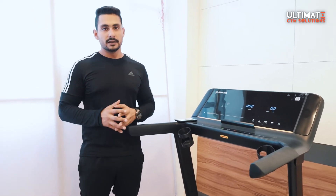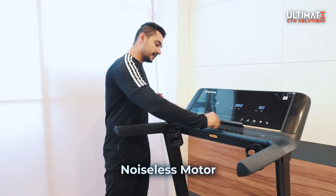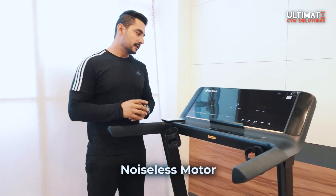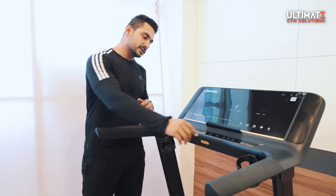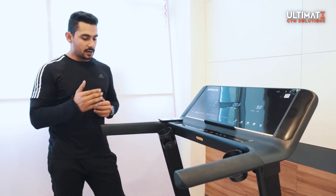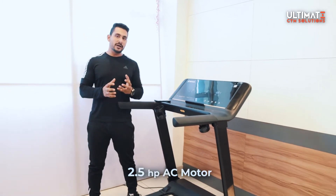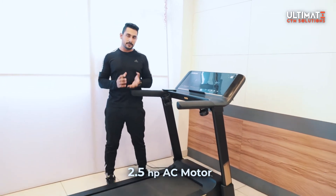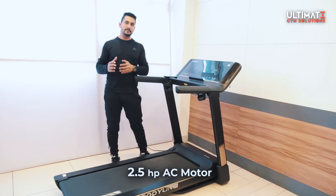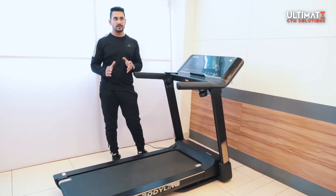Now let's talk about the motor. The motor is completely noiseless. It is a 2.5 HP continuous motor, and the peak motor power is 5 HP. You might think the power is low, but the noise level is also very low — it performs very well.